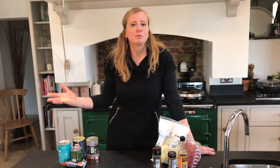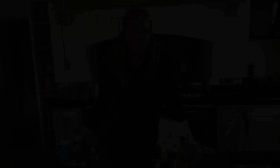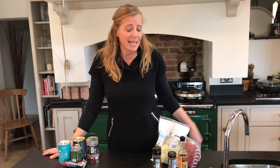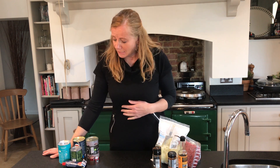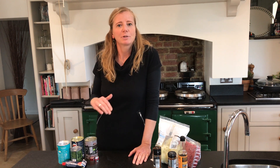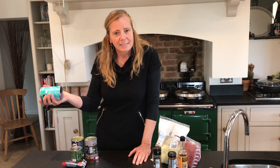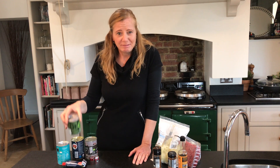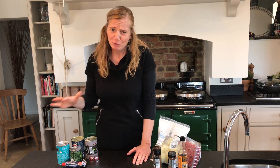We're going to do Sal's store cupboard cooking, using things from your freezer, your fridge and your store cupboard. We're going to do chilli con carne using things you can get from your store cupboard. This is a great recipe because it just uses one fresh item — about 500 grams of lean beef mince — make sure it's 5% or less fat. We've got a can of chopped tomatoes, mixed bean salad, good old baked beans, and sweetcorn.